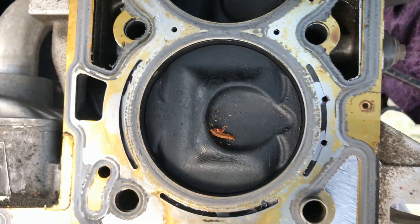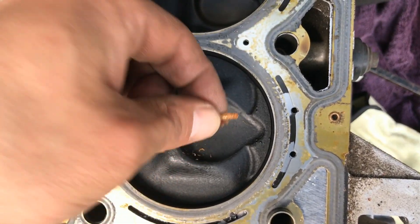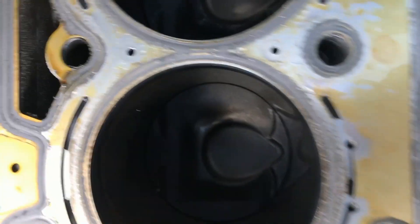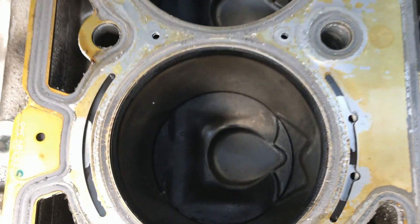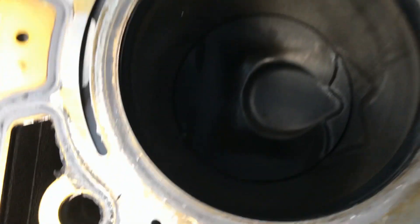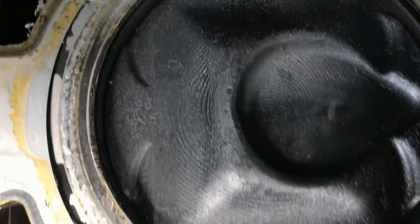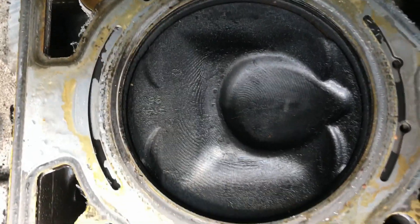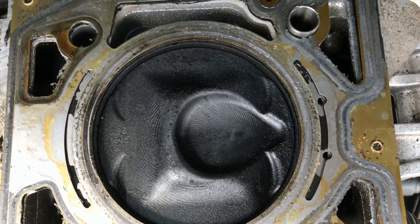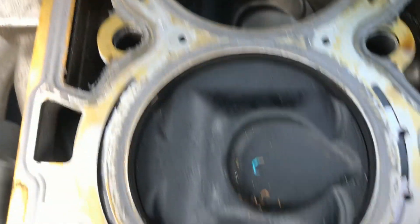Alright, so let's take a look at all the cylinders. Number one cylinder — got a little bug in there, but besides that nothing. Cylinder number two — nada. Cylinder number three — nada. Cylinder number four — a little bit, but besides that, nada. So for now, so far so good.